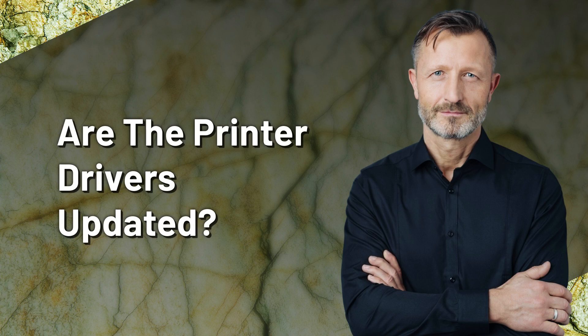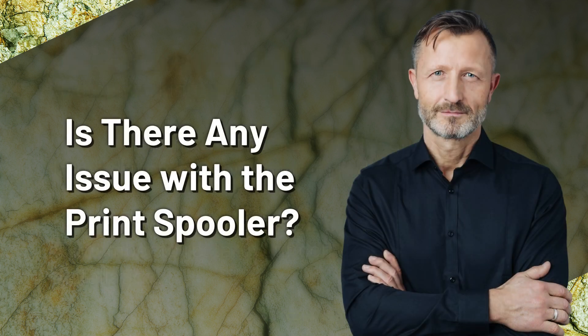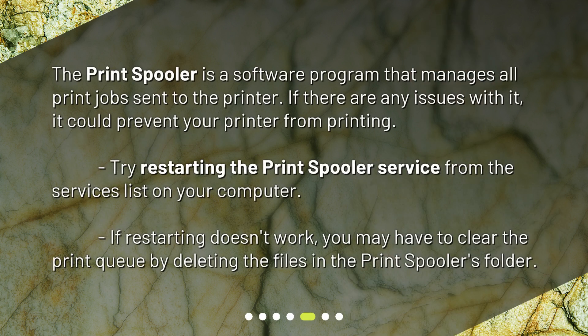Are the printer drivers updated? Is there any issue with the print spooler? The print spooler is a software program that manages all print jobs sent to the printer. If there are any issues with it, it could prevent your printer from printing. Try restarting the print spooler service from the services list on your computer. If restarting doesn't work, you may have to clear the print queue by deleting the files in the print spooler's folder.